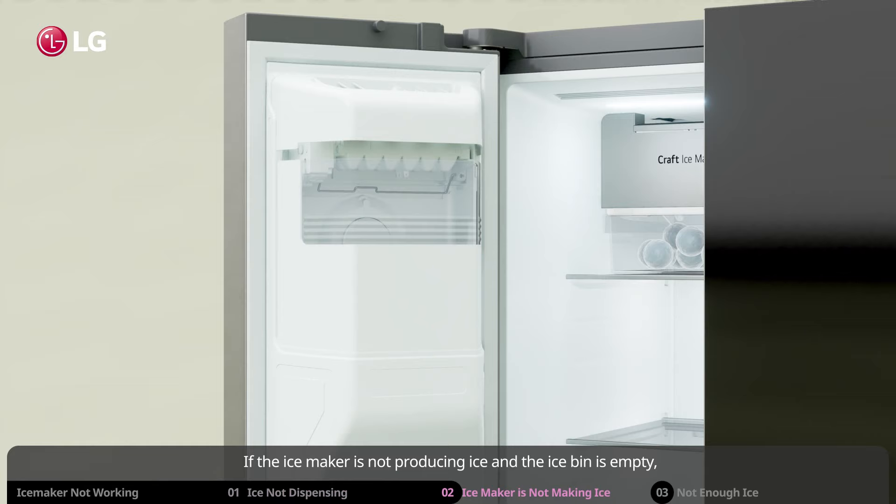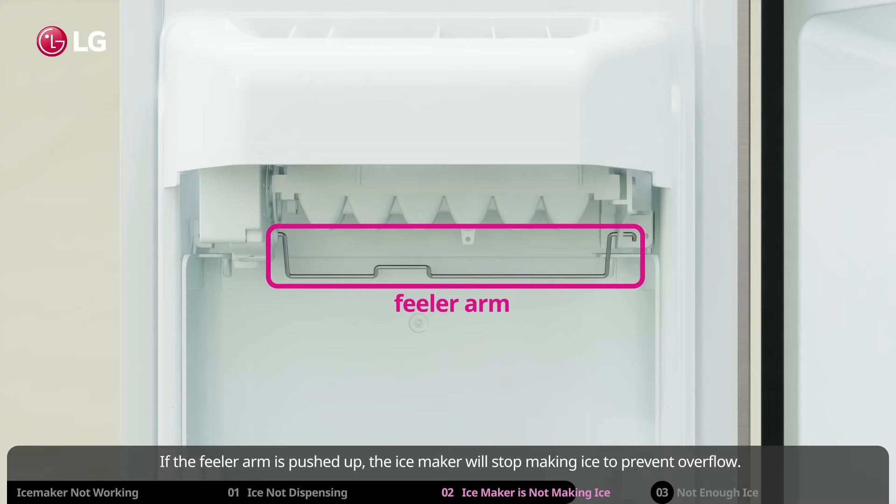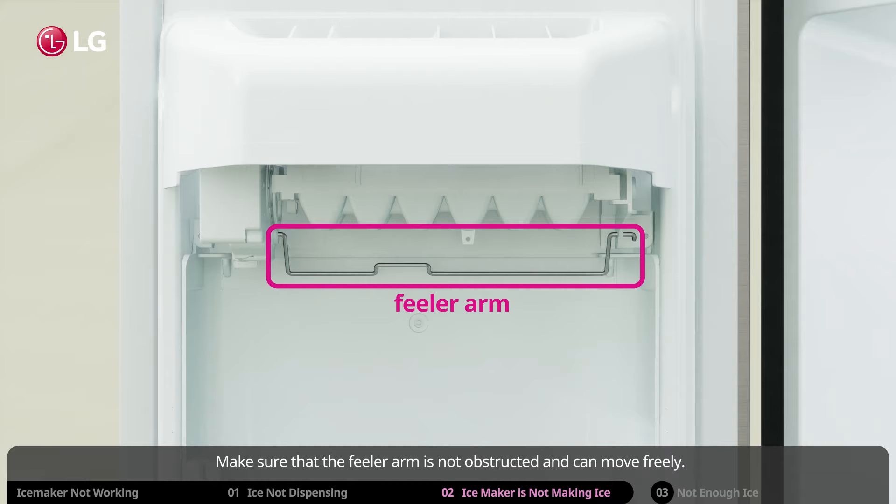Now reattach the ice bin carefully and the dispenser should work properly. If the ice maker is not producing ice and the ice bin is empty even though the ice maker is on, check the feeler arm. If the feeler arm is pushed up, the ice maker will stop making ice to prevent overflow. Make sure that the feeler arm is not obstructed and can move freely.